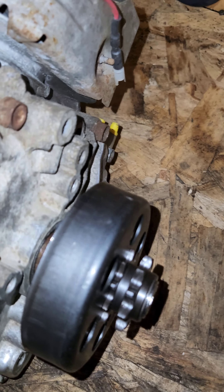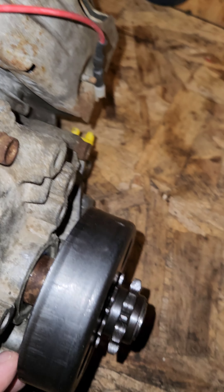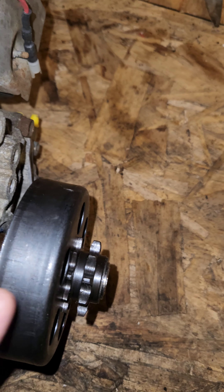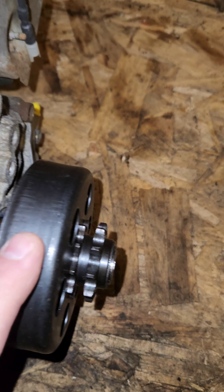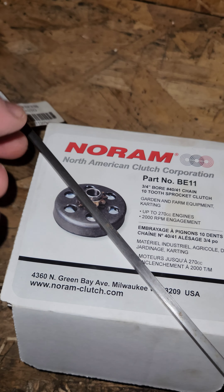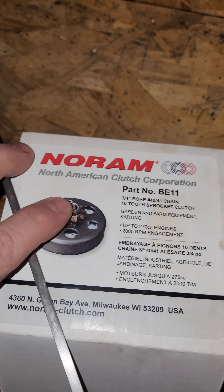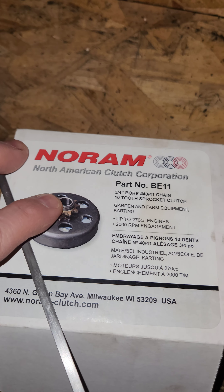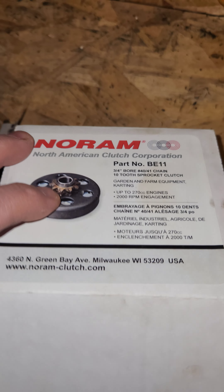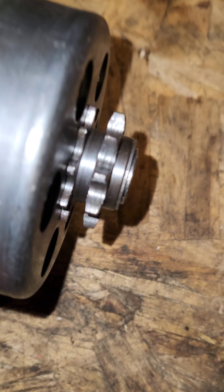Here we go for episode one of the ATV build. Just picked this up at Princess Auto for $89 — it's gonna be the first of many expensive parts, but it's a project and it's gonna be fun to build. It's a North American clutch, which is a centrifugal clutch.